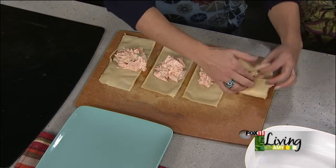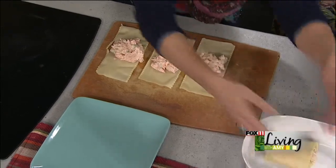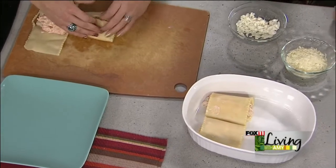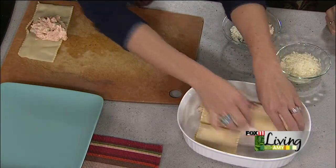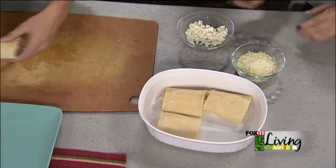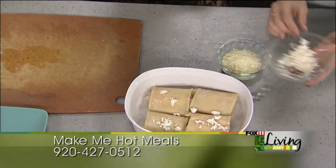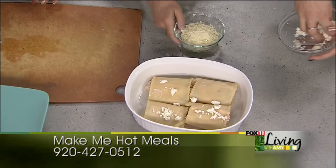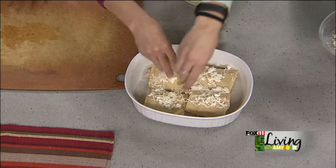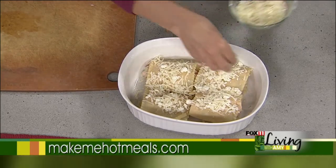Roll them up — spread the filling, roll into thirds — then place seam side down into a casserole or baking dish. One roll-up is going to serve one person and there's going to be plenty of food. If you're making these in the morning or doubling the recipe, you can absolutely prep them ahead and park them in the fridge until baking. Add more feta cheese over the top, and we have some reduced-fat mozzarella to sprinkle on there too — it will just melt on top in the oven.